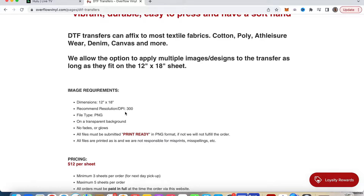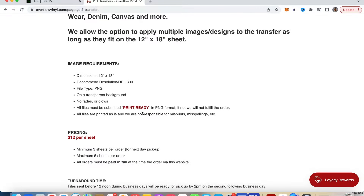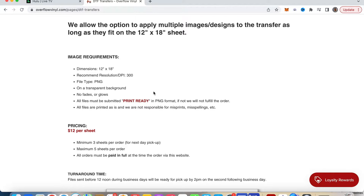The resolution has to be at 300 DPI, PNG on a transparent background. No fades, no glows, and all files must be submitted print-ready. There are some companies who will adjust artwork and fix up your designs for you if needed for an additional cost. However, Overflow does not do that, so your files have to be print-ready.